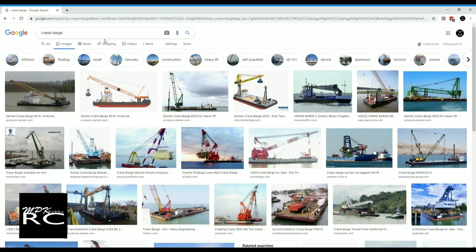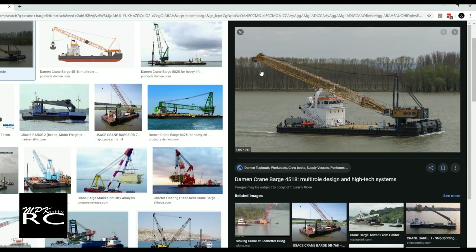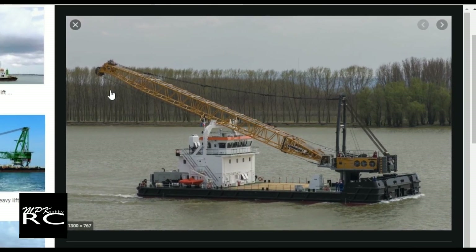So I've come to Google to find some images. This is the image I'll be using — this is actually the boat that I'm modeling, so it should be pretty simple to build.